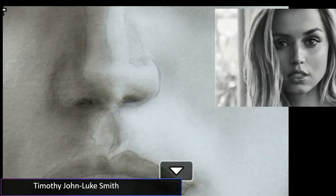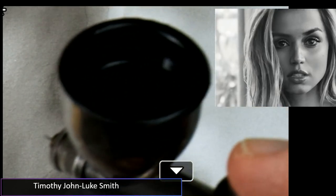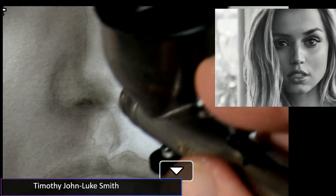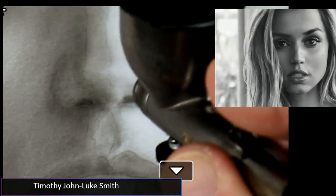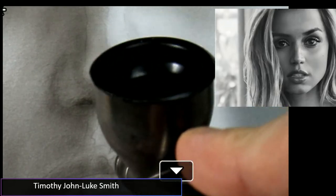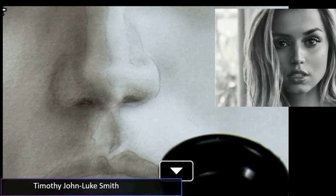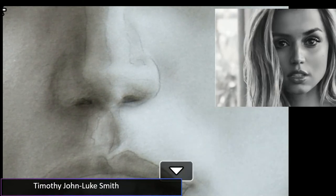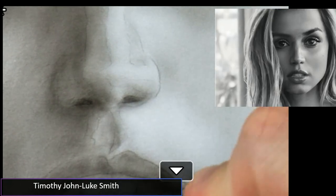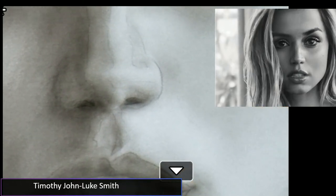Gary says he loves the smell of coffee but hates the taste, but loves a can of Red Bull. As a society we do love our coffee — no better way to start the day. Right now let's move down to her lips and work on the corner of her lip.